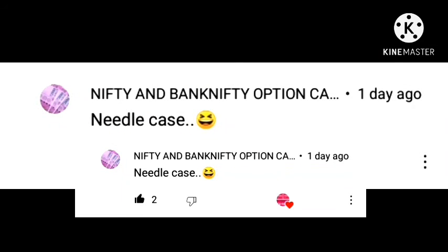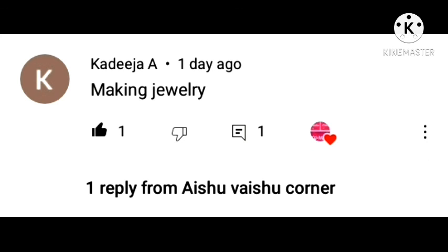But the answer is a little wrong. It's okay. Okay friends, if you like, share and subscribe. Thank you. Bye bye.